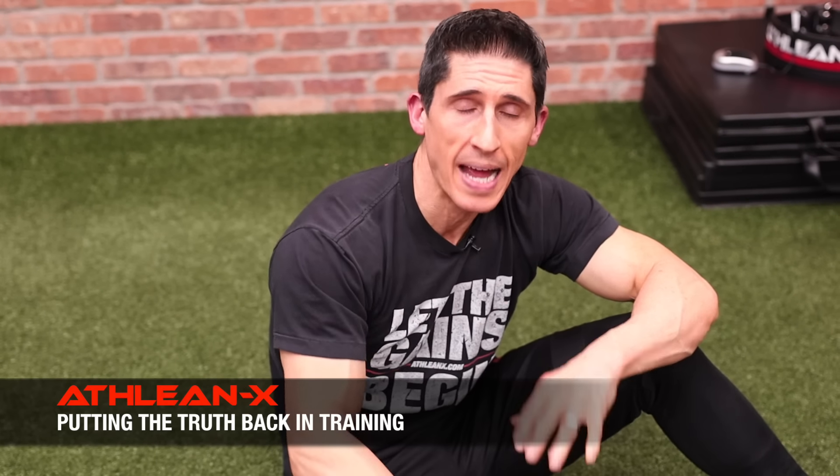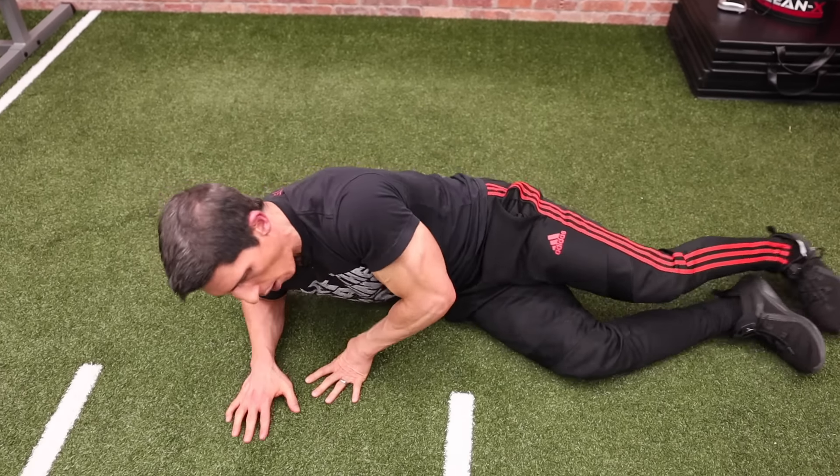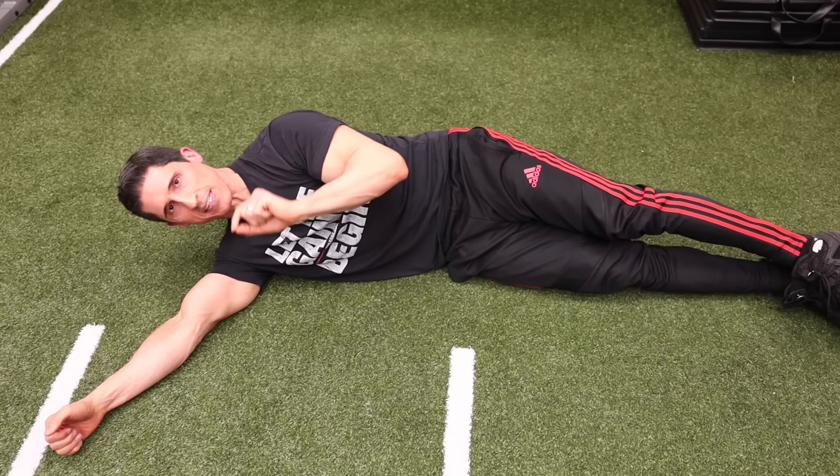The glute medius is where we're putting all our focus, because if you're lunging, squatting, deadlifting, or leg pressing right now, you're hitting your glute max. What we are missing is the frontal plane abduction that we get from the glute medius, and the rotary component that we just don't get from the glute max. So, get down here on the floor. Get on your side like this — these are really simple, and you can do these every single day.